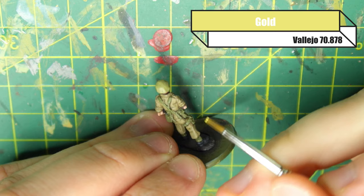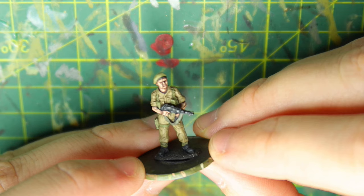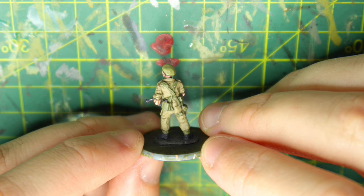I noticed he had a tiny little button on one of his bits of webbing, so I'm just hitting that with a bit of gold. Ordinarily I'd probably use copper for this, but because of the scale, gold stands out a bit more. So if you wanted to leave it there, that's your model done. Obviously I didn't paint the flesh or the water bottle in this tutorial — that's just English Uniform for the water bottle. But yeah, this is it, it's done. That's so simple — we used probably about 10 paints and it's all done.